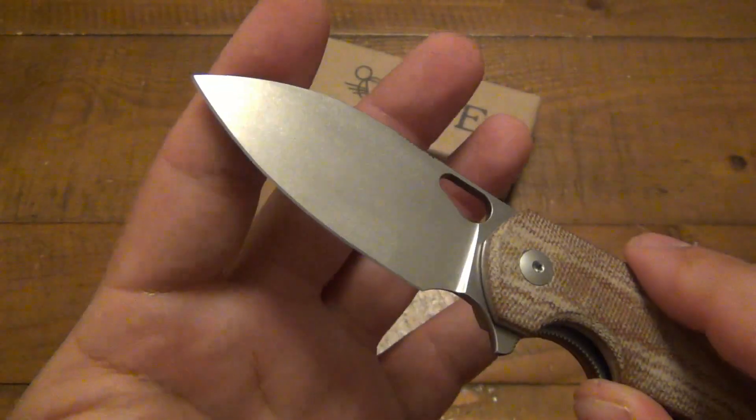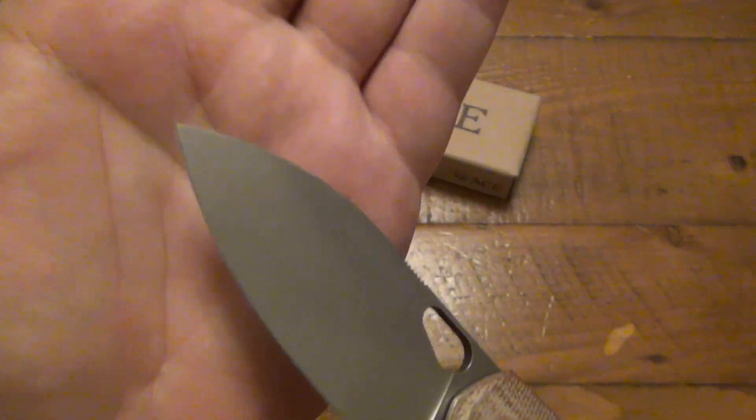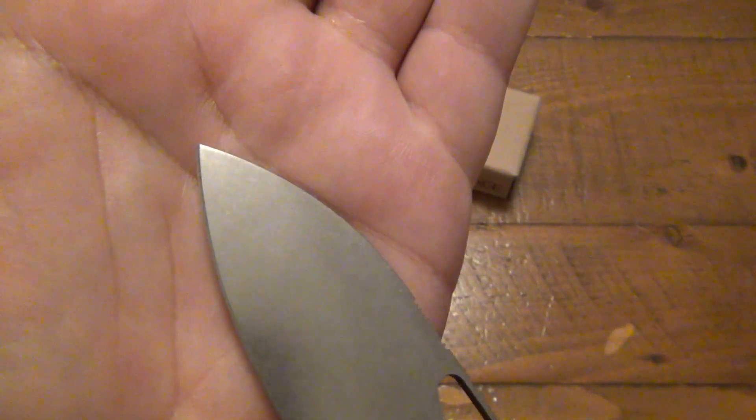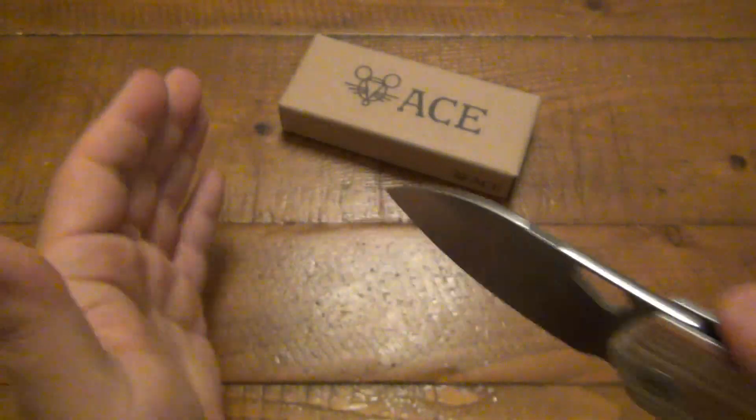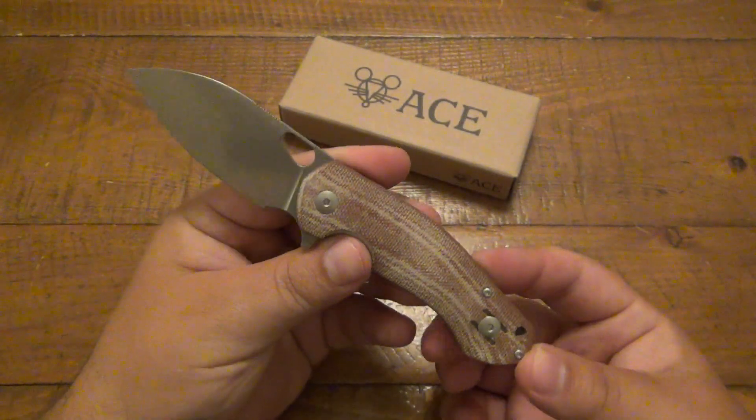Great grind on this knife. Very simple, utilitarian style blade, just a little bit of an upsweep towards the front. The tip is a little bit on the stronger side as opposed to the pointy side — so not super aggressive, but definitely durable. But this thing just slices like a hot knife through butter. It's ridiculous.